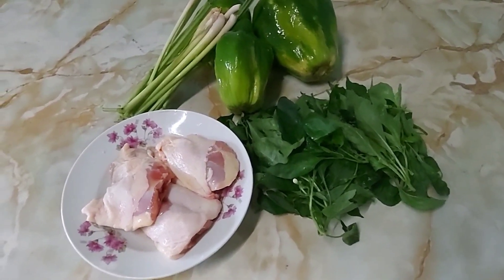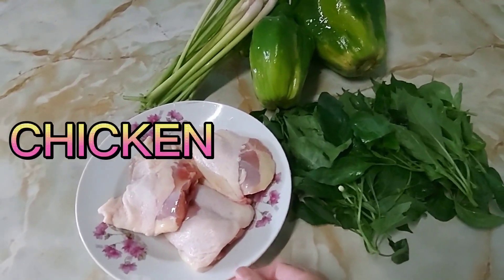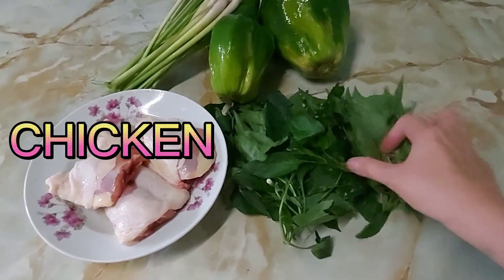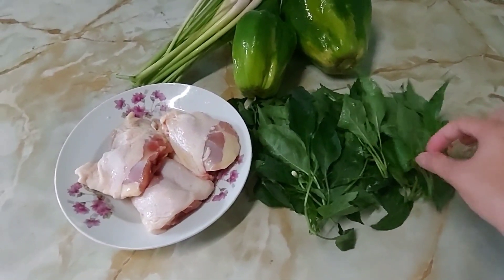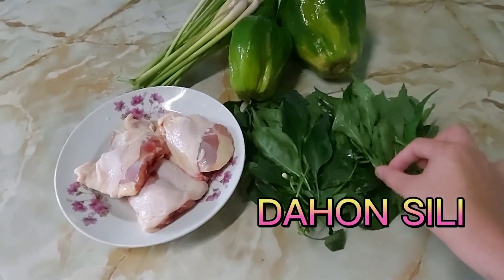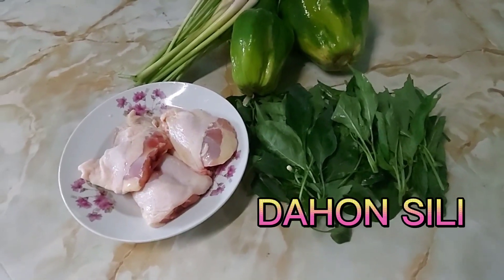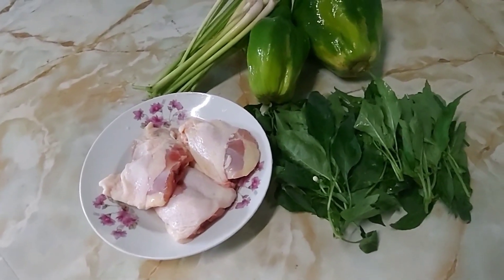Ito na yung mga ingredients guys sa Tinolang Visayas style. Meron tayong manok. Ito guys, optional ito ha — yung iba kasi malunggay yung ginagamit nila. Yung akin naman kasi, usually sa amin, yung nilalagay namin sa Tinolang Manok is dahon ng sili. Kasi mas mabango siya guys. Dahon ng sili — hindi ko alam kung ganyan pa yung ginagamit sa inyo.